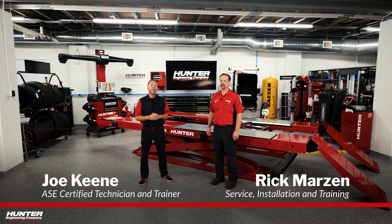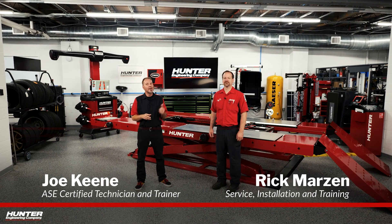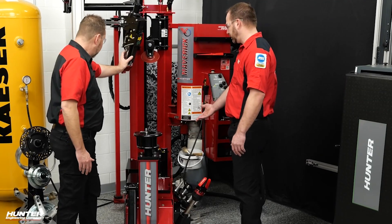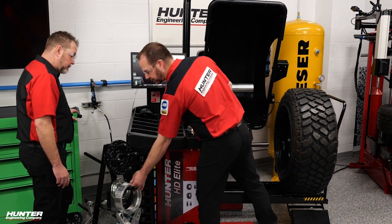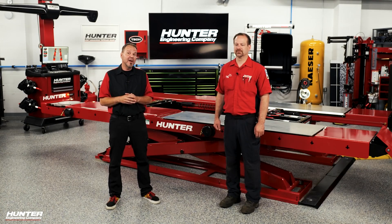Out with the old, in with the new. Joining me today in the Babcock's Garage studio is Rick Marzen from Hunter. You may have seen him before because he helped us learn the Maverick and the HD Elite Balancer in some previous videos, which were a big help to those learning that equipment.